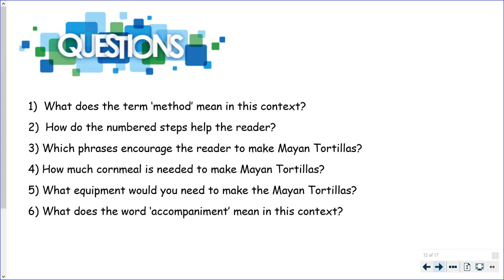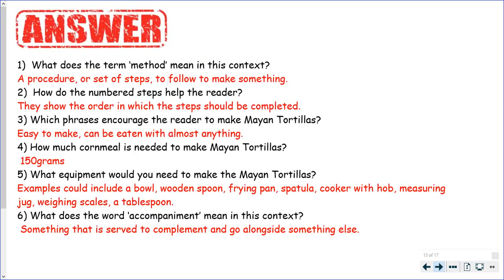Okay, let's go through the answers. What does the term method mean in this context? A procedure or a set of steps to follow to make something. How do the number steps help the reader? They show the order in which the steps should be completed. You don't want to do them in a funny order — it'd be weird if you were frying something before you'd even made it.